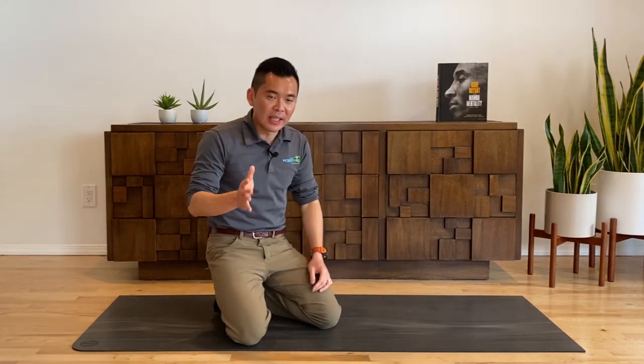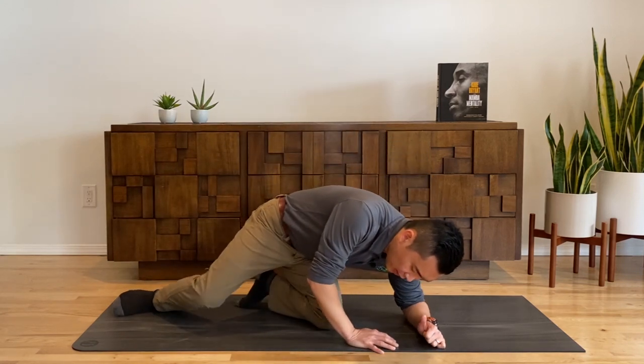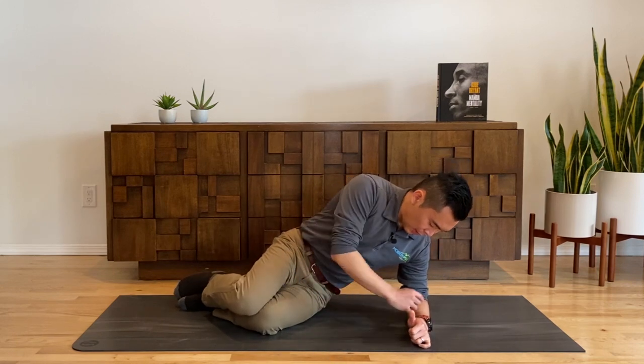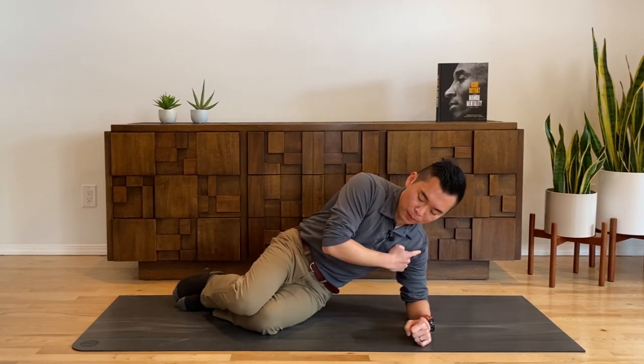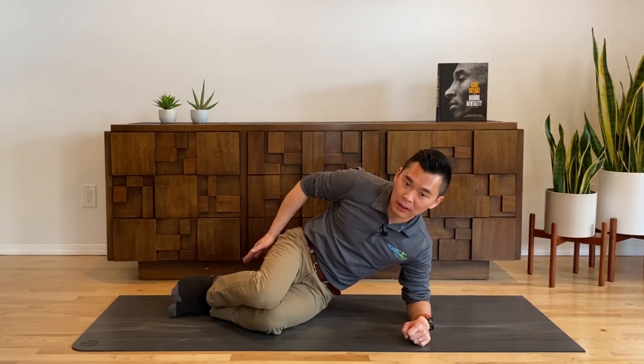Now for the setup, I'm going to show you a lot of common mistakes that people do too, so you can watch out for yourself while you're doing this at home. To start off, you want to be on your side, of course, but always make sure your elbow is underneath your shoulder and your knees are stacked so that when you look down, your heels align with your buttocks.